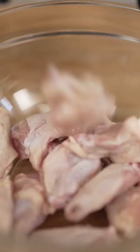Let's make vodka sauce wings. Wings, buttermilk, and pickle juice. Let them brine about half an hour.